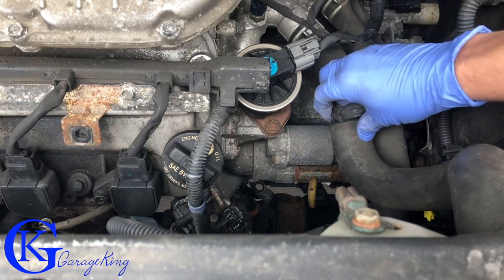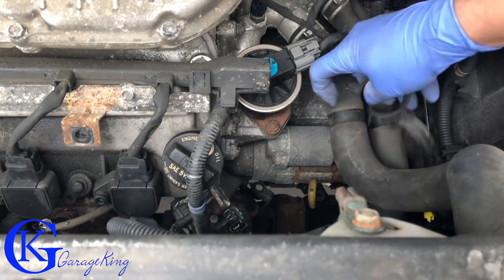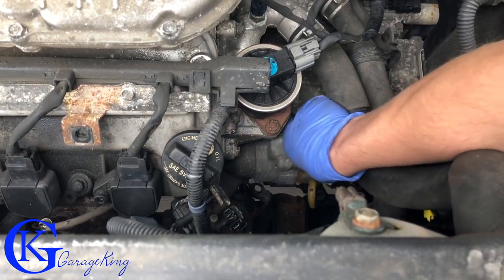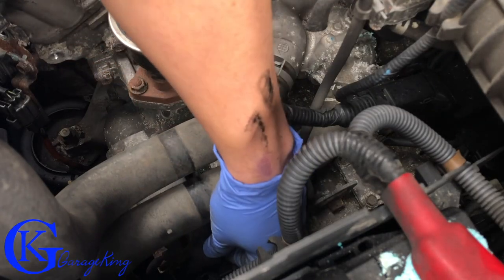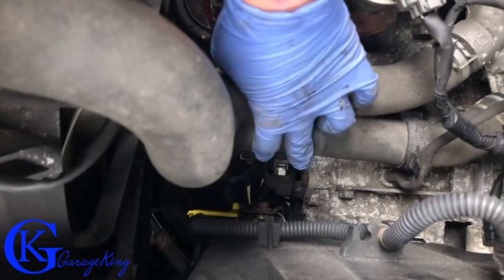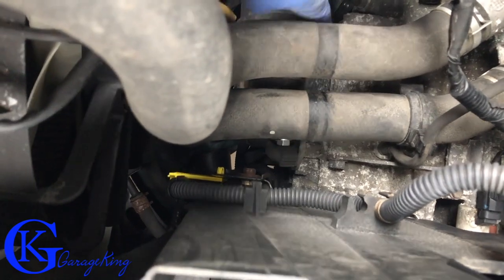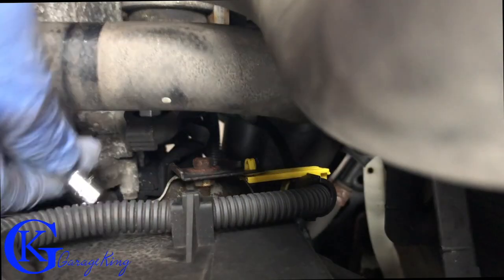There's the upper starter bolt out, so the starter should be loose now. I'm going to pop these hose clips off just so we can pull the hoses around a little bit easier. We can see our starter is actually loose. We still have to disconnect the electrical connections to the starter — I can see them right here. There's a connection for the starter and there's a bolt, just a 10 millimeter bolt right there.